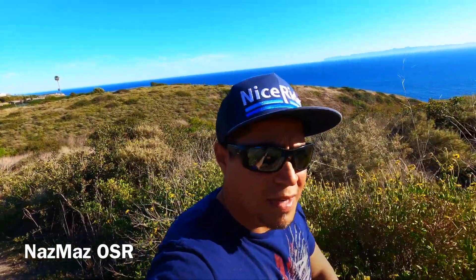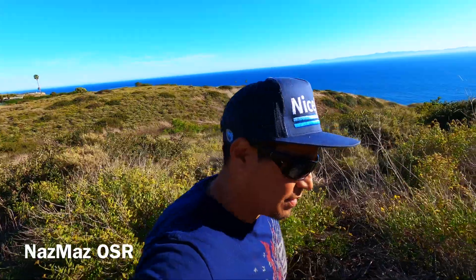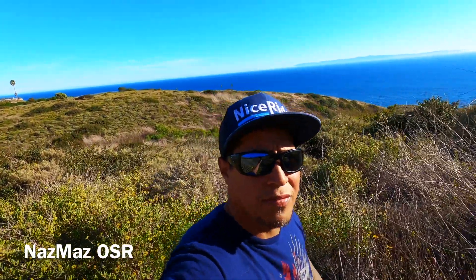Alright guys, this is Eric from Noz Miles Rotaries. I'm out here having a little nature walk with the family.